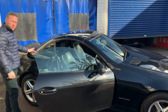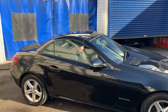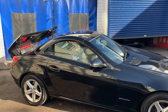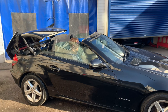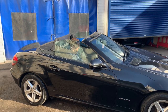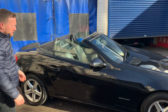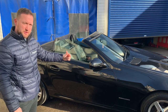What happens is the boot comes up and then the roof folds back onto the boot. The roof is now fully down, as you can see — lovely looking car with the roof down. It looks really good in the summer especially.